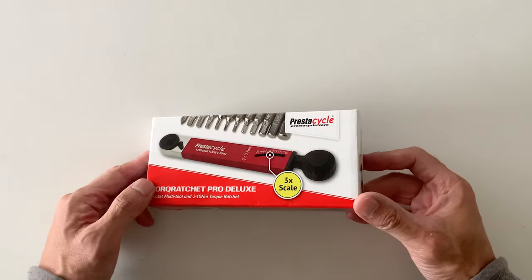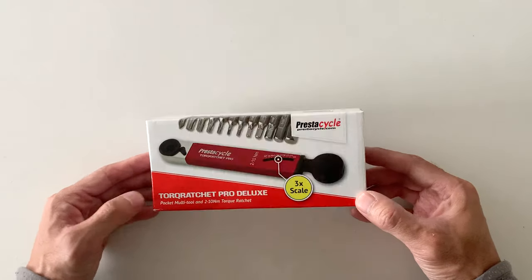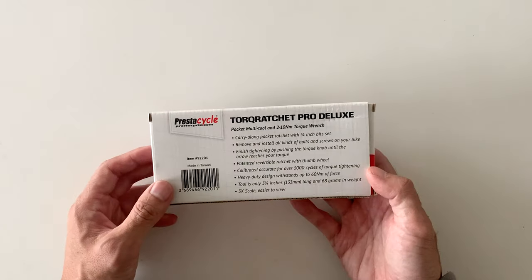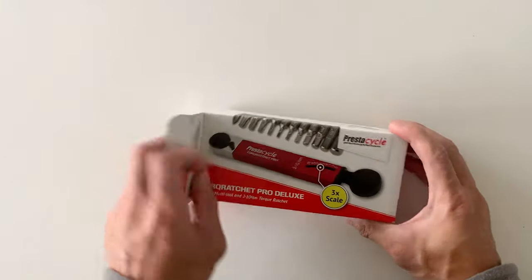Alright, we're back. Quick little video — just kind of first impressions on this tool sent from Bootbike. Always wanted a torque wrench, and maybe you're thinking of getting one. I'm just going to show you kind of what's inside. Tons of information on the back — you can pause it if you want to look at it. Let's open it up.